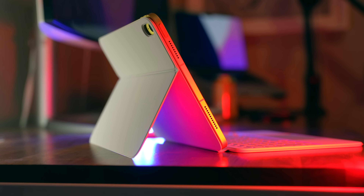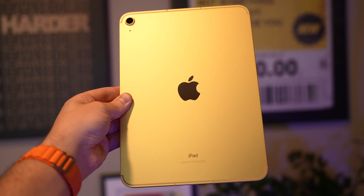Honestly, you can't look at this and say that it doesn't look awesome. And with these colors too, it's not just anybody who is going to have these colors. The Pro people have the buttoned-down, professional colors. You can have some fun with these colors here.